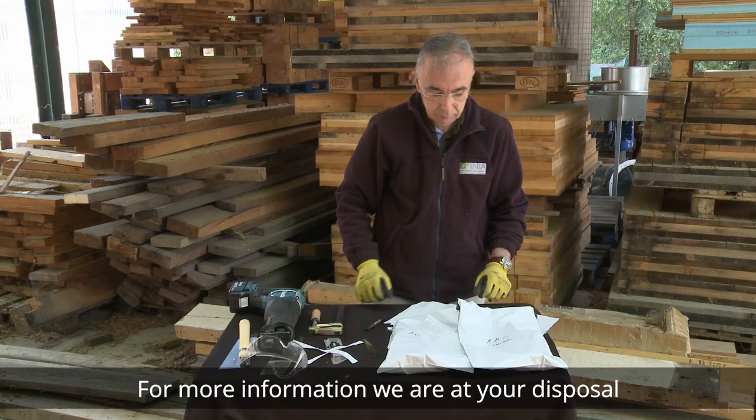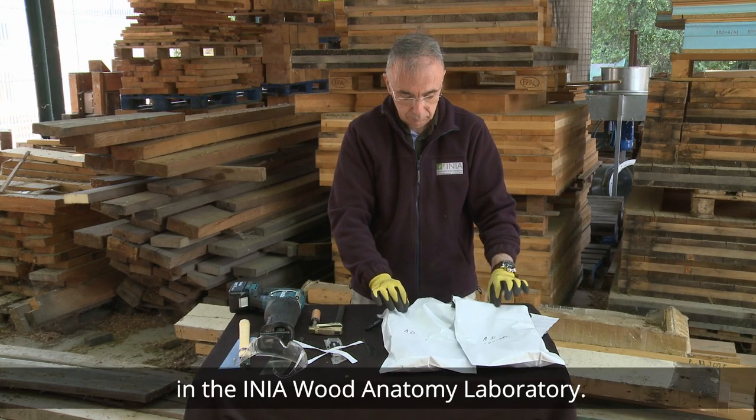For more information, we are at your disposal in the Aenea Wood Anatomy Laboratory.